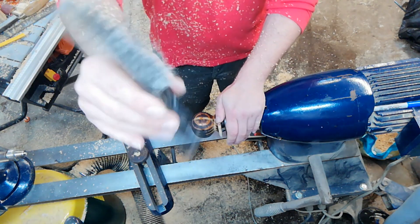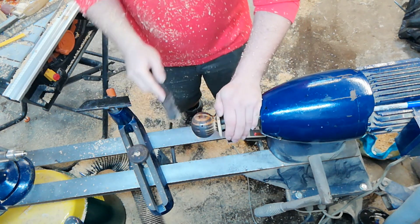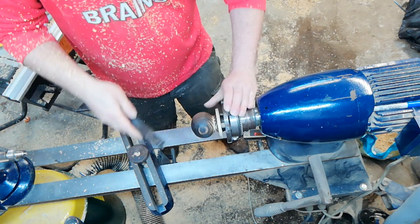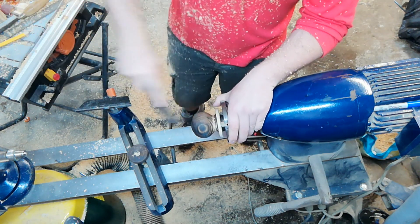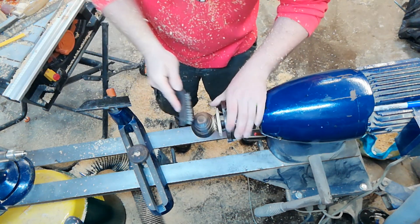Next up, we're going to be using a wire brush to brush in the textures. We've only done a light scorch — if you want more contrast you can put in a heavier scorch. Try to use the wire brush in the direction of the grain.